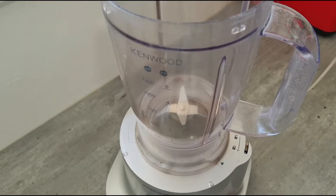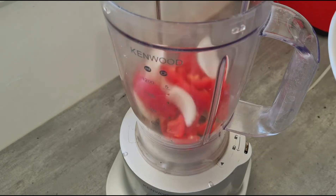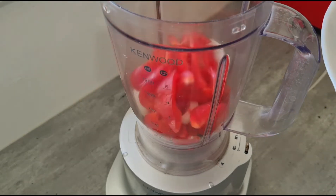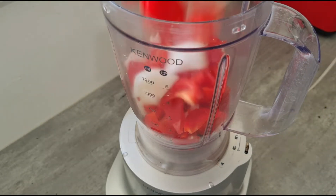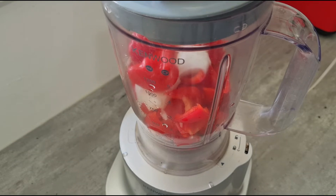To begin, I will blend the scotch bonnet pepper, red pepper, and onions. Add some water, cover it and blend.